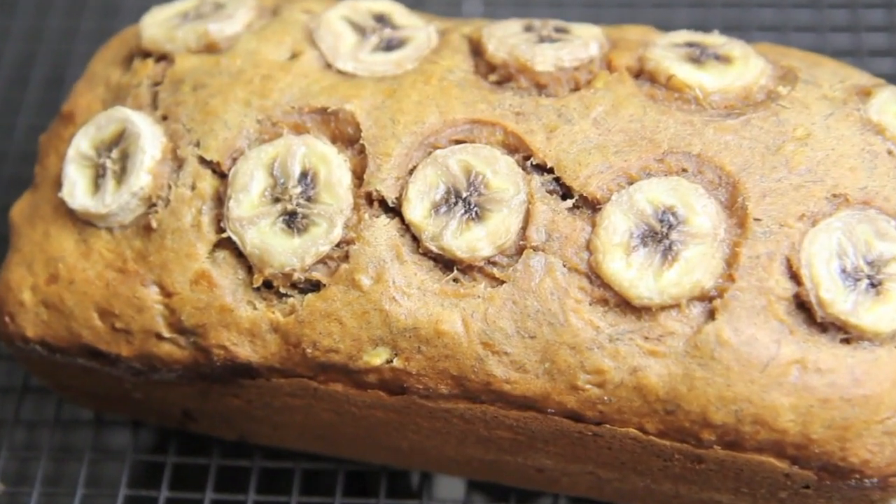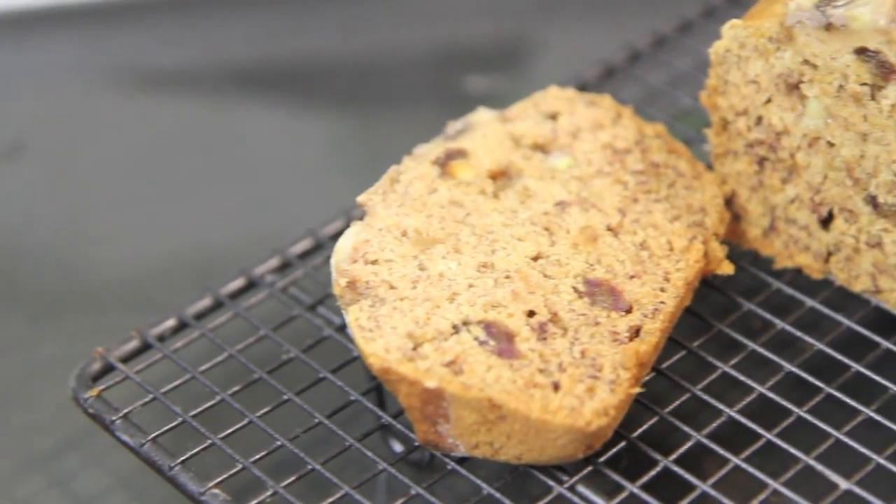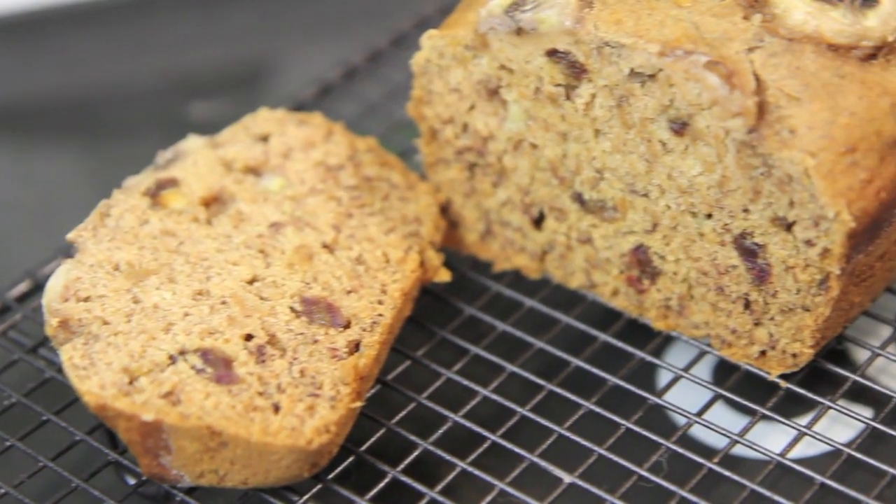Hi guys, it's Anna and welcome back to my channel. Today we're going to make this absolutely delicious and very soft banana bread.